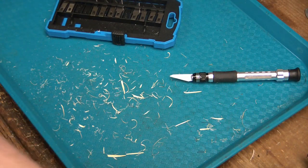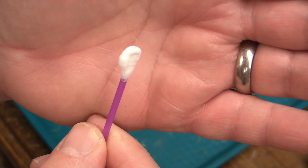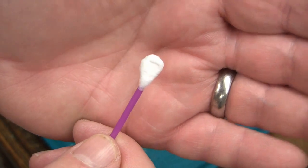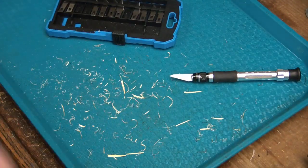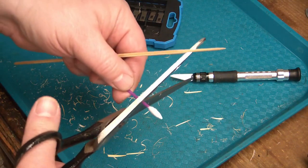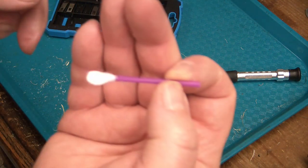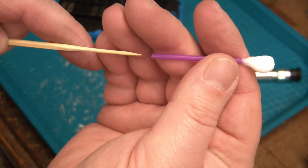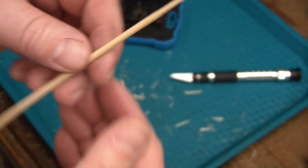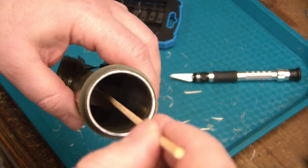I thought it might be a good idea to try to use one of these makeup-style Q-tips, because I could use the blunt end — it's kind of stiff — to rotate down there and clean off the corrosion. But of course it's not long enough. So I whittled a bamboo skewer and cut off one end. Let's see if it's going to fit on there — that looks pretty good. I just have to shorten the skewer and hope it chucks up into the Dremel-like device so I can get all the way down there.